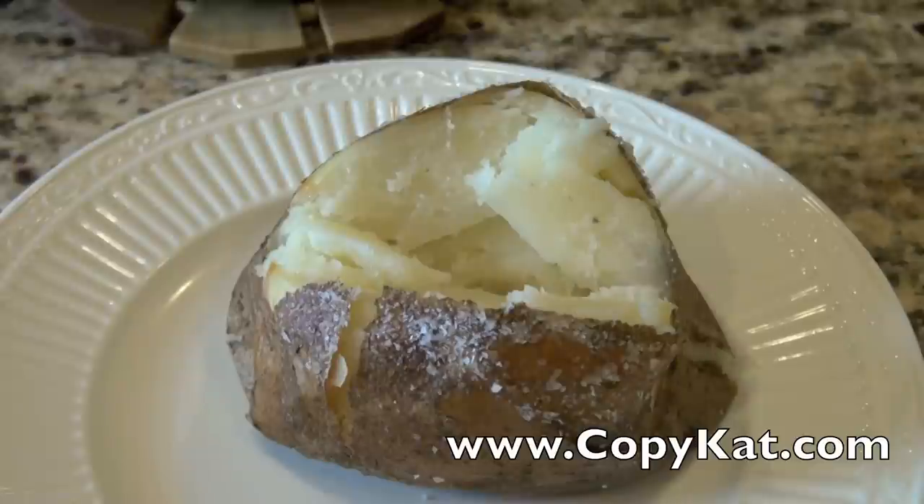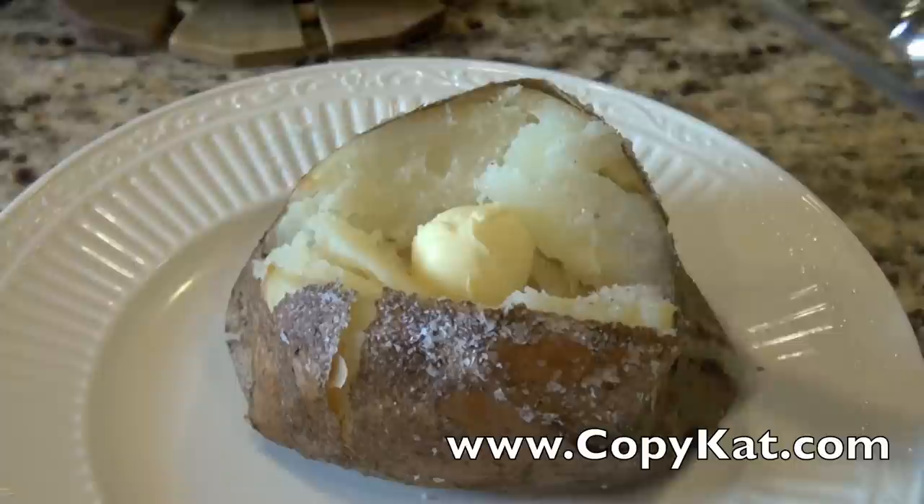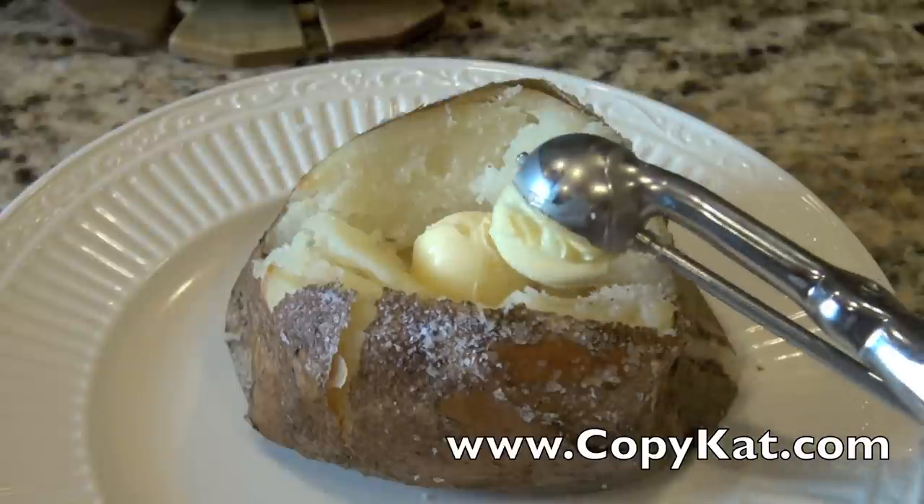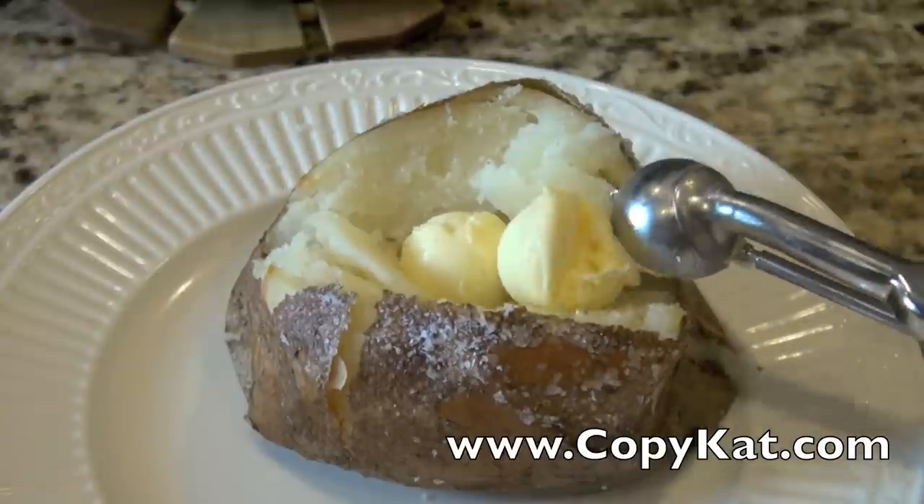What comes next? Well, of course, we're going to top our baked potato with the favorite ingredients of our choice. I'm a butter and sour cream kind of girl. As you can see, these are really easy to do — you just need a baked potato, a little bit of vegetable oil of your choice, and some kosher salt.